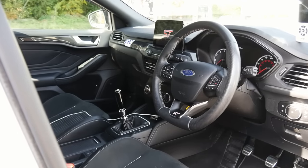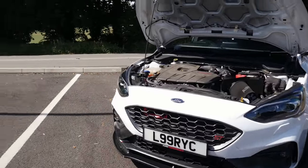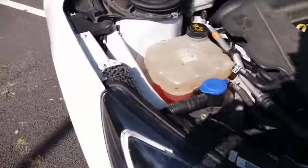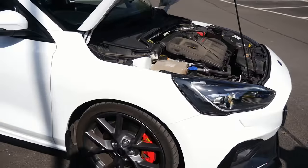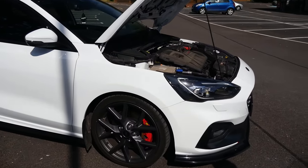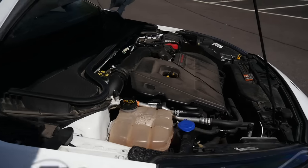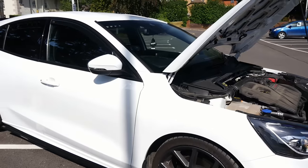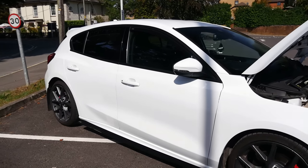Next up are coilovers and wheels — sick of seeing them stock. It gets a lot of use though, it's a daily driver doing roughly 2,500 to 3,000 miles a month at the moment, so keeping on top of maintenance is really important. When you're putting a lot of power out you try to keep it as reliable as possible. It's been at this power level for around about six months with no issues.